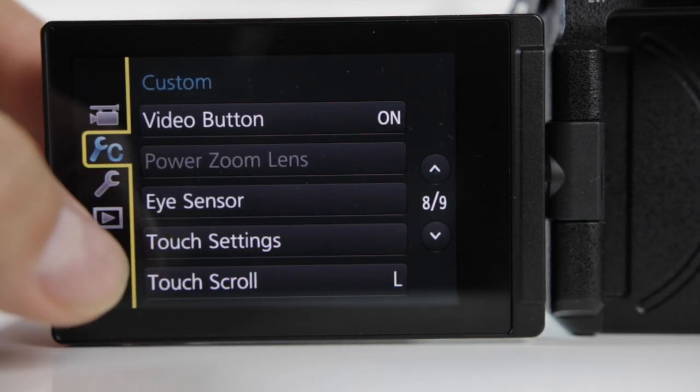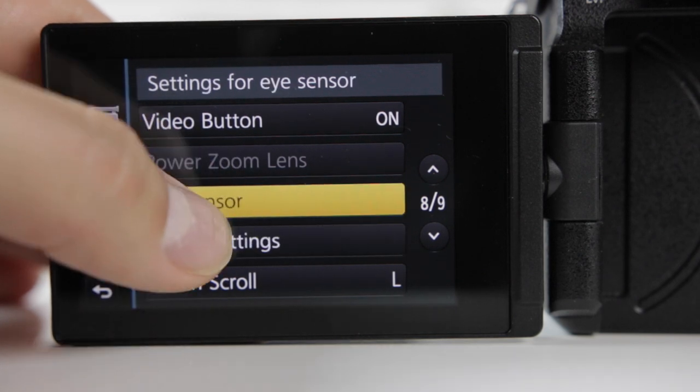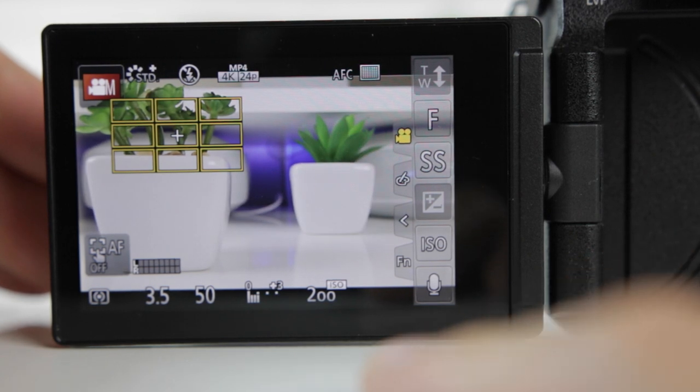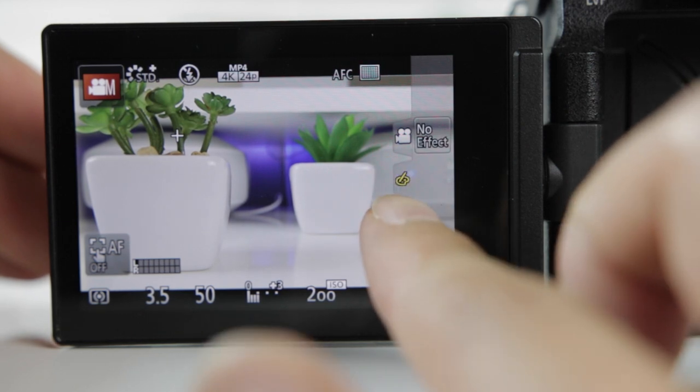Plus, the display is a very responsive touch screen — probably one of the best touch screens I've used on a camera. There's no lag; it's very similar to the responsiveness on my phone, which is super convenient as you can adjust the settings on the screen, saving you a lot of time from constantly getting up and going behind the camera to make minor adjustments.